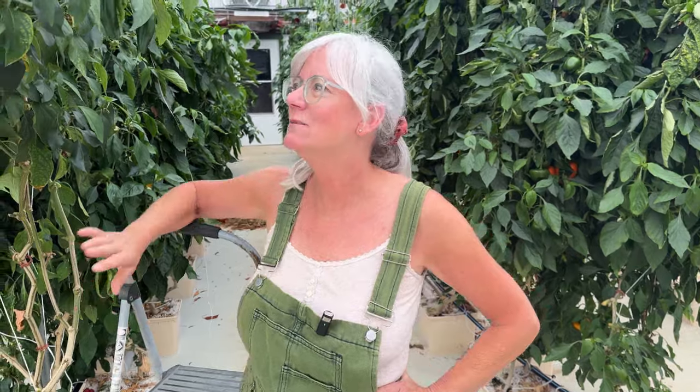Hey everyone! Welcome back to Homegrown Passion. Today is going to be Jalapeno Day. I have so many jalapenos on these plants and I'm afraid they won't keep going unless I get all the peppers off of them. So I'm going to go up and harvest as many as I can, and I had some great suggestions from some of you viewers to make cowboy candy, so that's what I'm gonna do up in the kitchen.